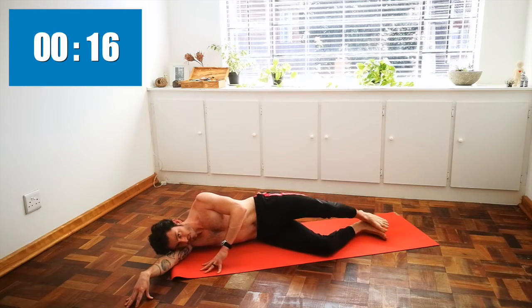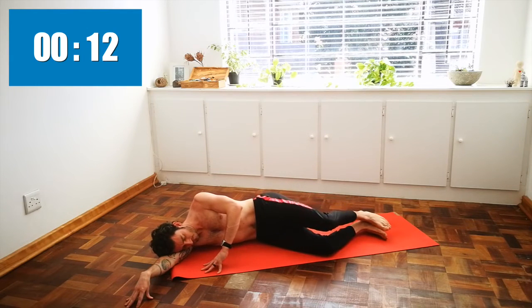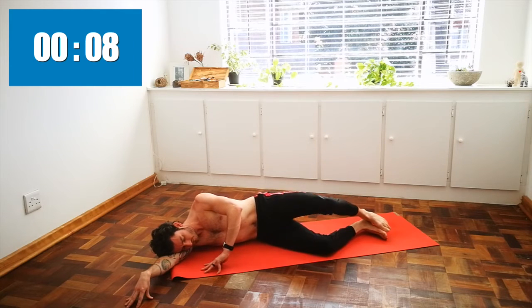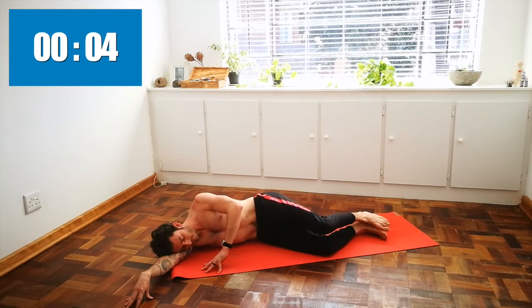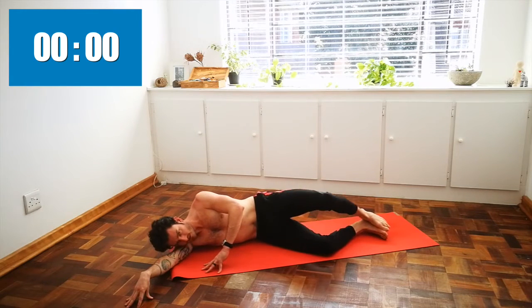And the final few here — last five seconds and release.